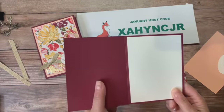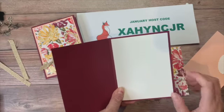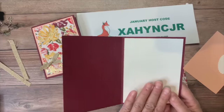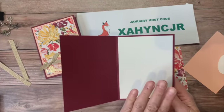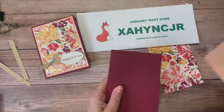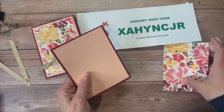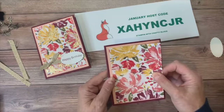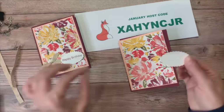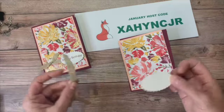I added a piece of new basic white inside — that's just five and a quarter by four. I do that on the darker cardstocks; it just makes it easier when you're writing a note. We're going to layer over the Petal Pink and then put that gorgeous DSP on top. We'll add some ribbon and a little sentiment punched with our new layering ovals punch — again, all new product in the January to June mini.